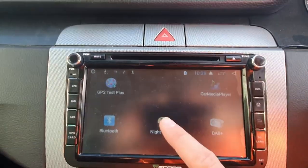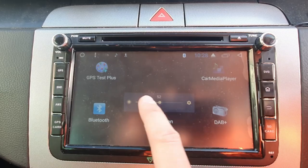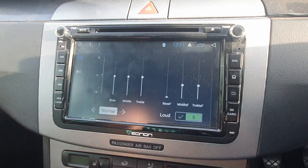DAB+ — don't really use it but it's nice to have. Night screen: one touch, slide the bar along, and the screen goes nice and dark at night. I've got the black background which helps quite a lot to stop any glare while driving, which can be quite a distraction. And then I've got the Bluetooth, which I use all the time, and if you double tap it takes you to the equalizer.